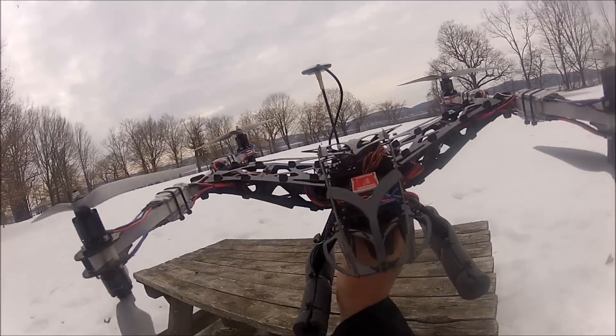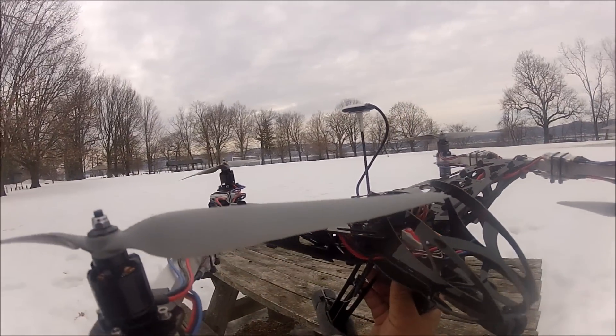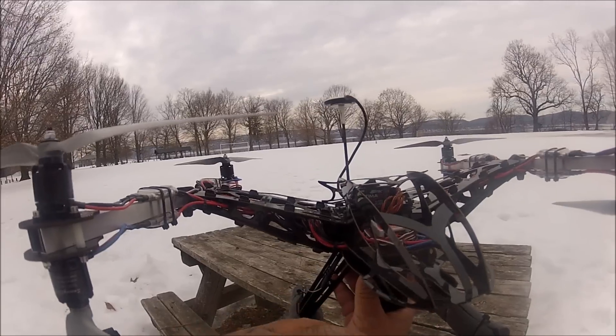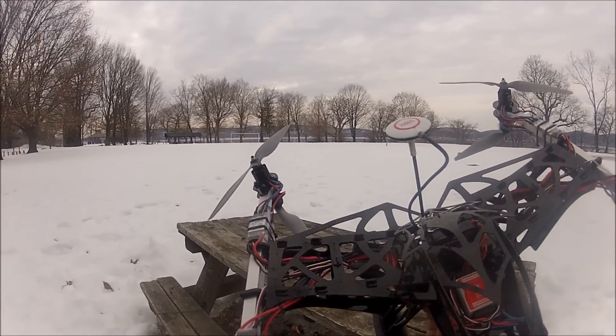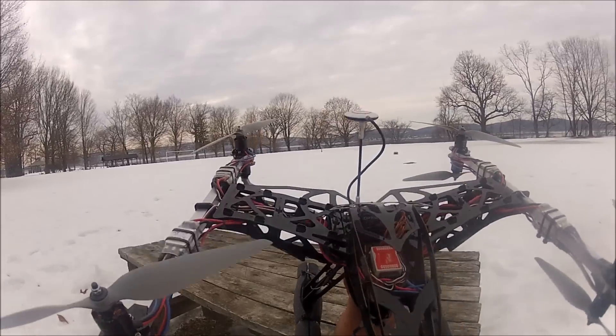For now, probably what I'm going to do is put just a GoPro fixed mount, and then I'll get a small brushless gimbal like the ones you buy for the DJI Phantom or any of those optional gimbals you see on the market.